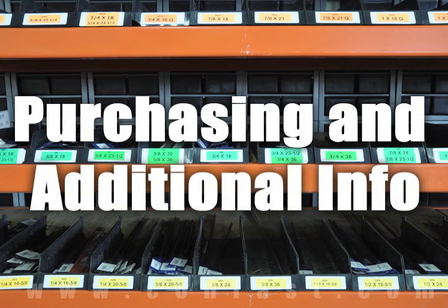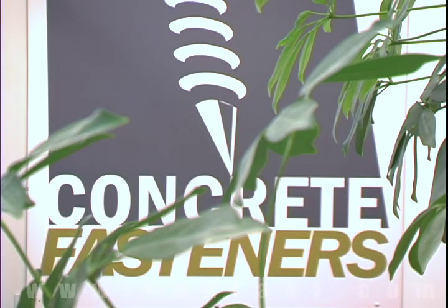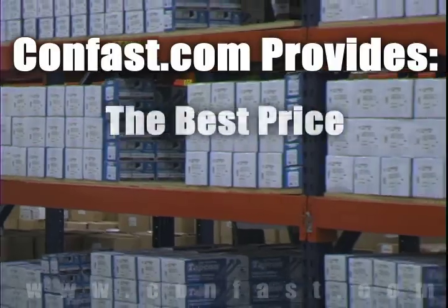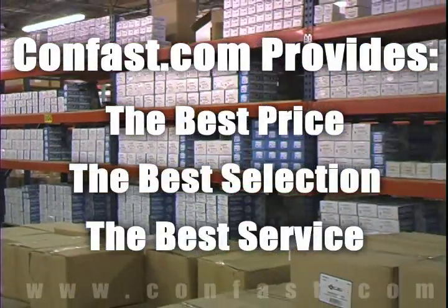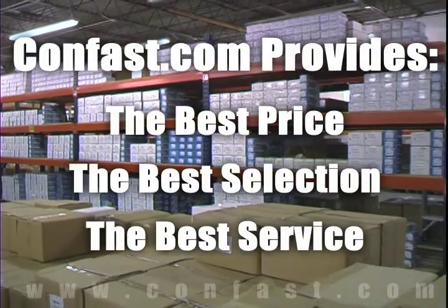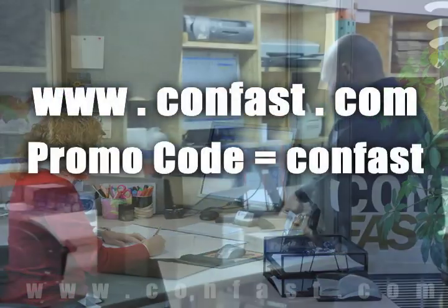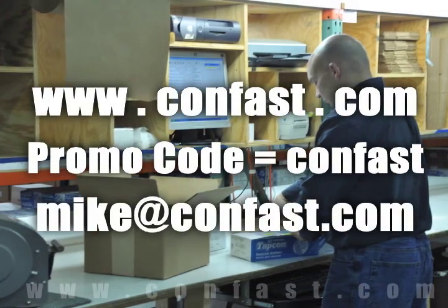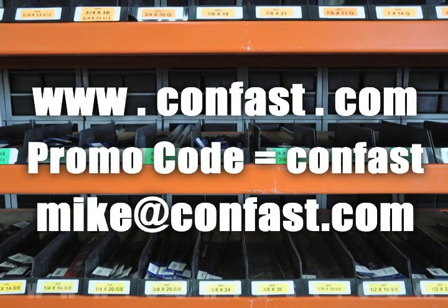We hope that this video has been helpful in choosing the correct concrete fastener for your application and that you consider us for your purchasing needs. Remember, we have the lowest price and have over 4 million concrete fasteners in stock, ready to ship the same day your order is received. Confast.com — your one source for concrete fasteners. It's been our business for over 20 years and it's all we do.